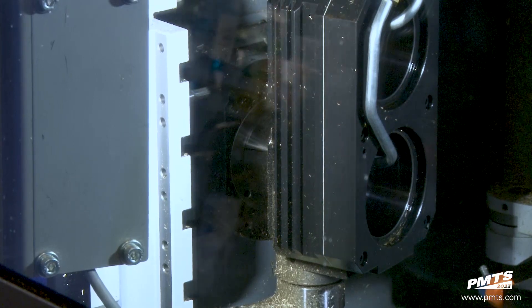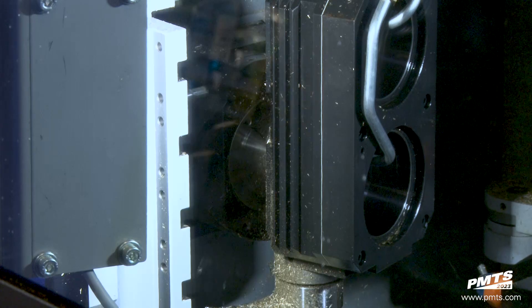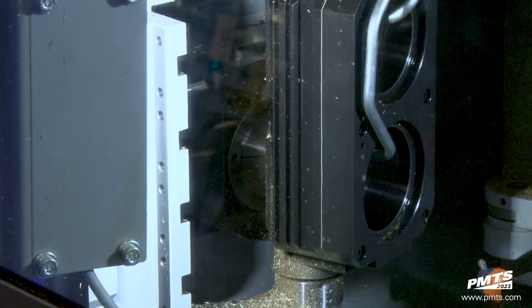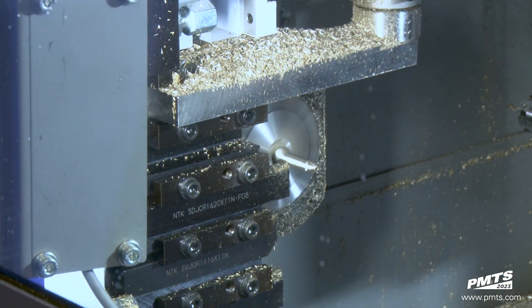On the back side right now, it's actually polar milling — just going to have the polar feature and helical feature. But like any Swiss, we want to get as many parts off the machine complete with no additional operations.